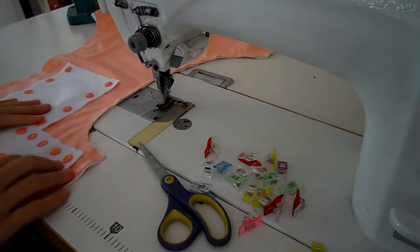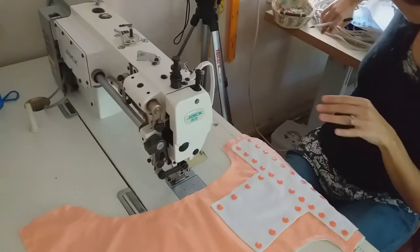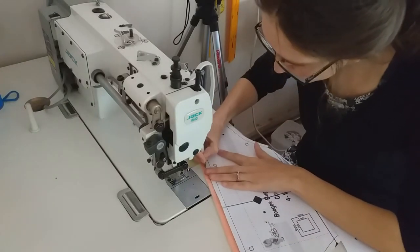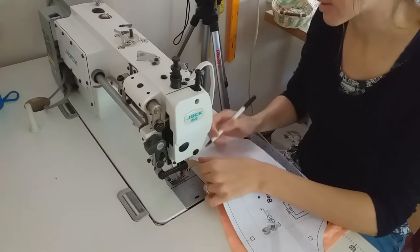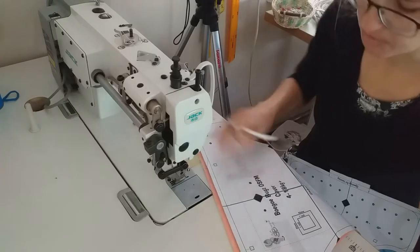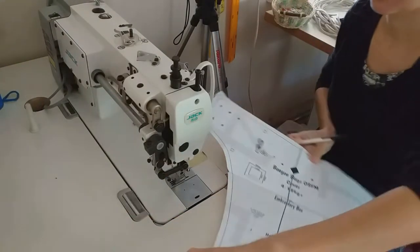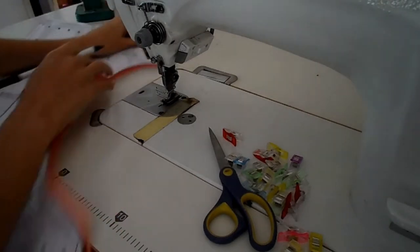They are now sewn together. For the next step, we'll be marking our elastic markings. You'll need your pattern again for that. Just put your pattern onto your diaper and mark where the elastic markings are. You'll see the elastic markings are a small box on your pattern. Mark all the elastic markings.